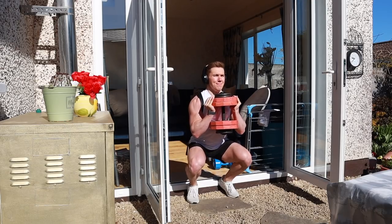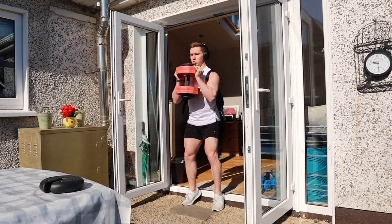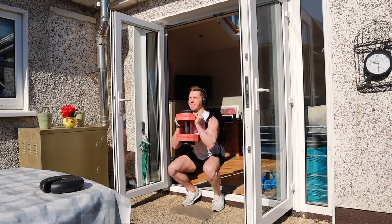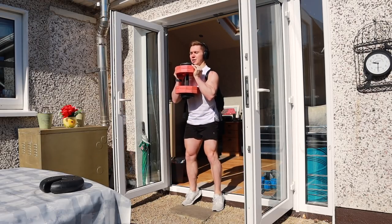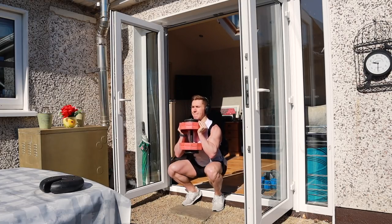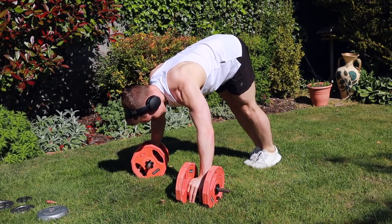The first exercise I chose was the goblet squat with heels elevated, and this has been a staple when training legs at home. One, it's easy to overload by adding more weight to the bag as the weeks go on, and two, growing my quads is probably my biggest aim for my legs right now. Elevating your heels during a squat shifts more emphasis onto the quad muscles, so I'm a big fan of this exercise.